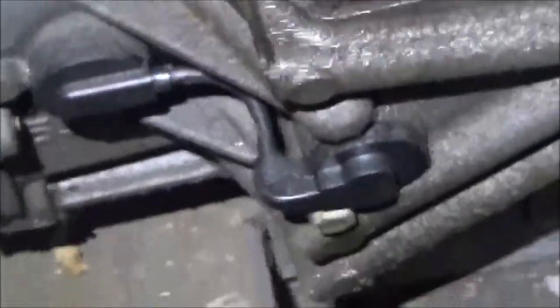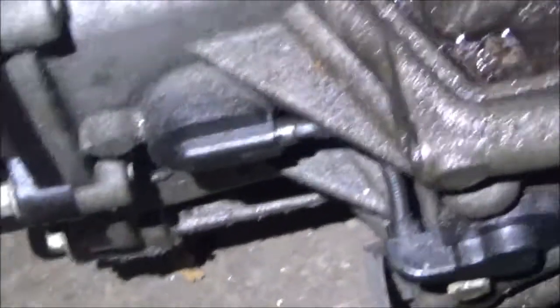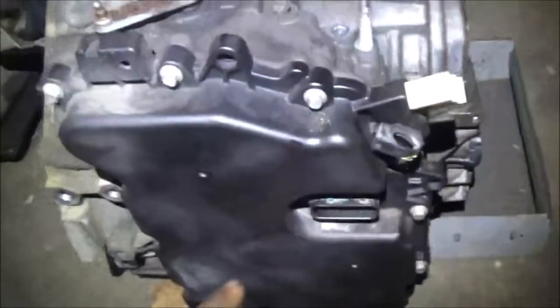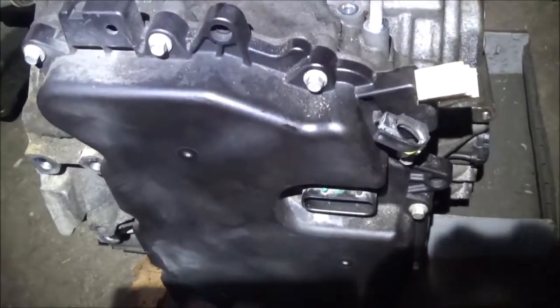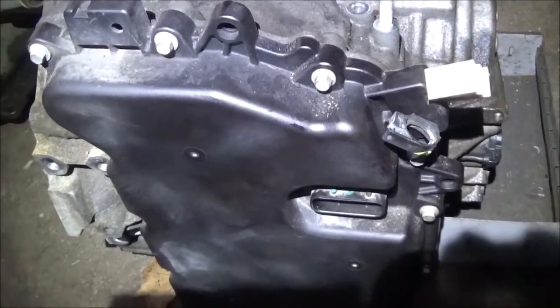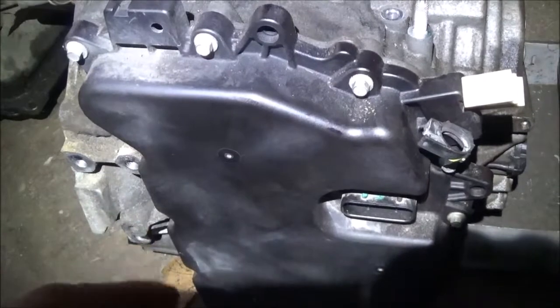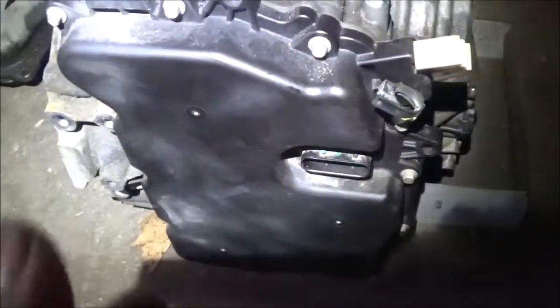Here's a 1640 transmission. On the back part of it, this is the input speed sensor — the sensor goes in here and comes out and around here, and hooks inside a computer that's inside this cover, behind that cover. Now that computer also sits on top of the valve body, and inside the computer is also the output speed sensor circuit or connector. The output speed sensor sits on the opposite side of the valve body, or behind the valve body.